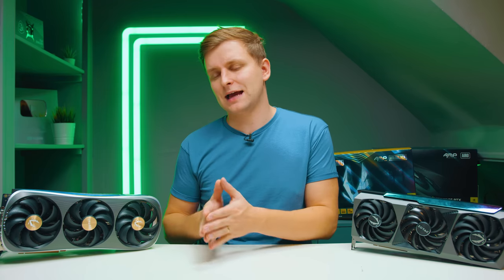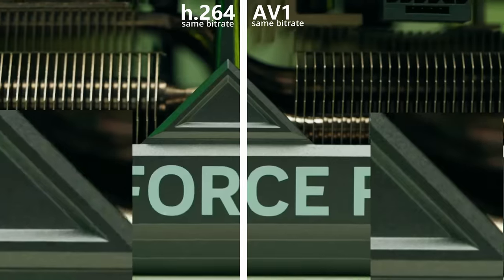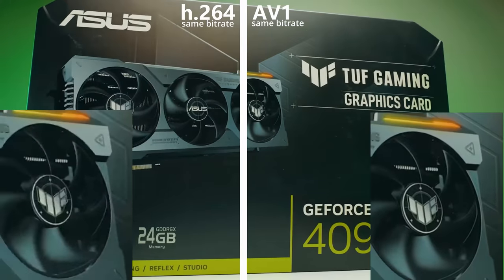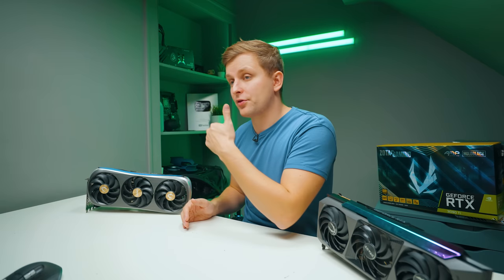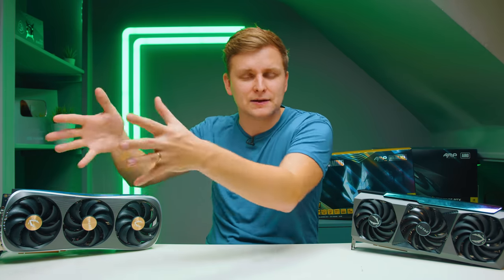For streamers, the AV1 encoding on the 4090 is a game changer. AV1 is 40% more efficient than H.264, so if you're maxing out your upload speed at, say, 3000 kilobits per second, switching from H.264 to AV1 at that same bitrate gives you much better video quality. You're uploading the same data rate but the video looks better because the codec is more efficient — a huge benefit if you're limited by internet speed.